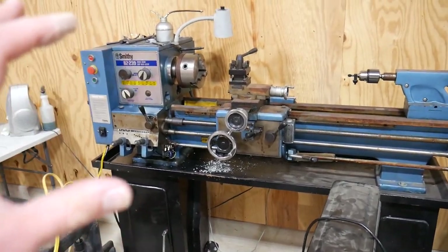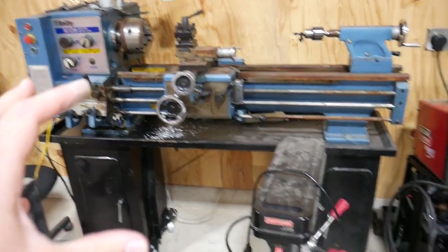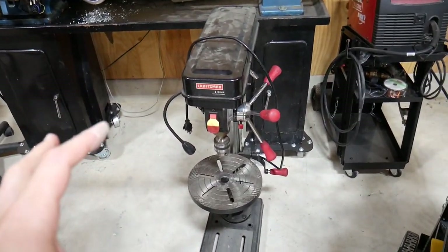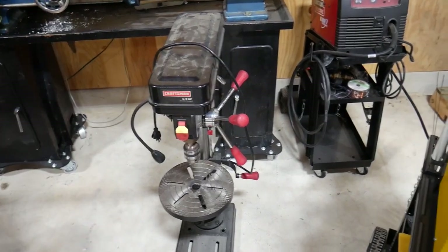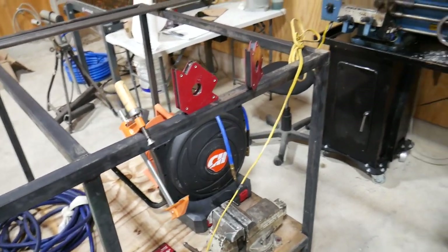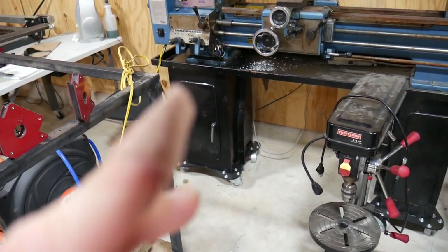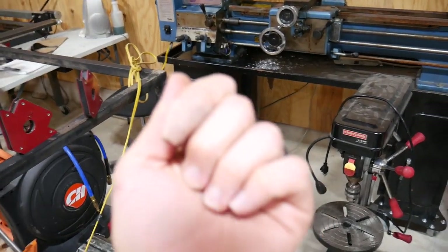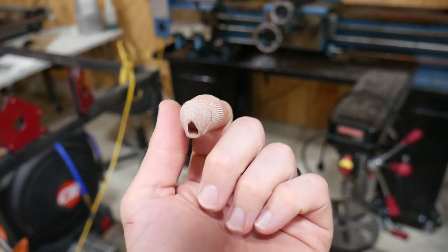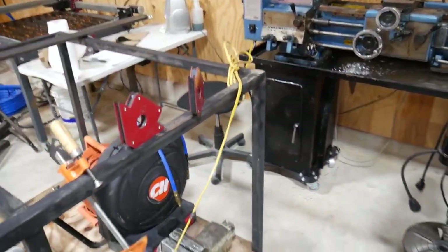I've got a lathe over here that will rip your hand off if you're not careful. I've got a drill press that'll rip your hand off if you're not careful — well, maybe not that one. I've got welders that'll burn your hand off, but safety falls apart when I'm messing with camera equipment. I don't know if I can get a view on that, but I successfully ripped up the entire front of my fingernail just trying to open a battery pack on the camera case.